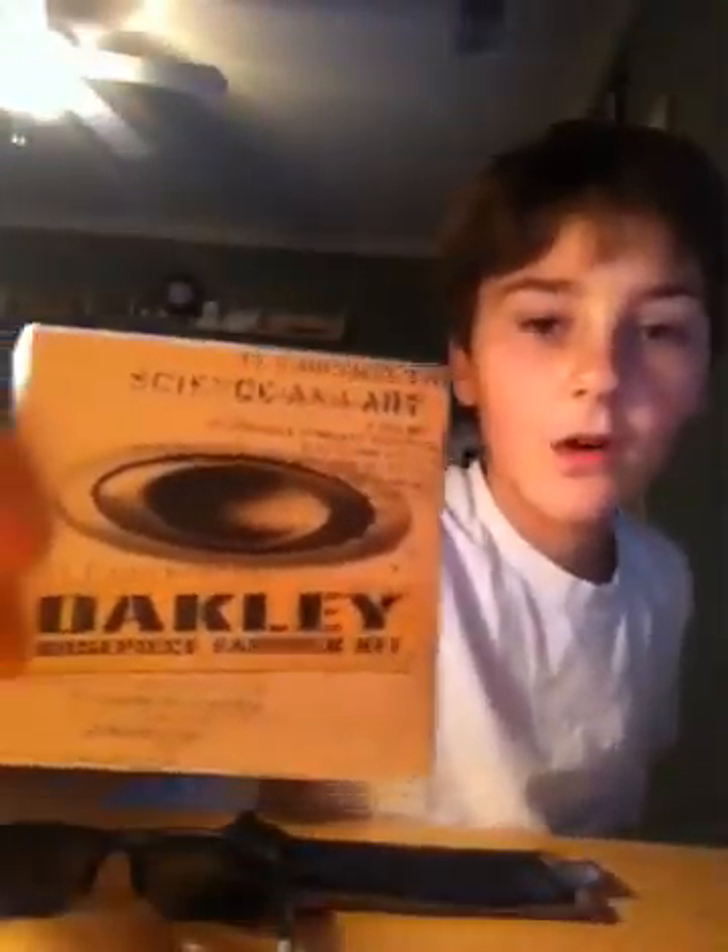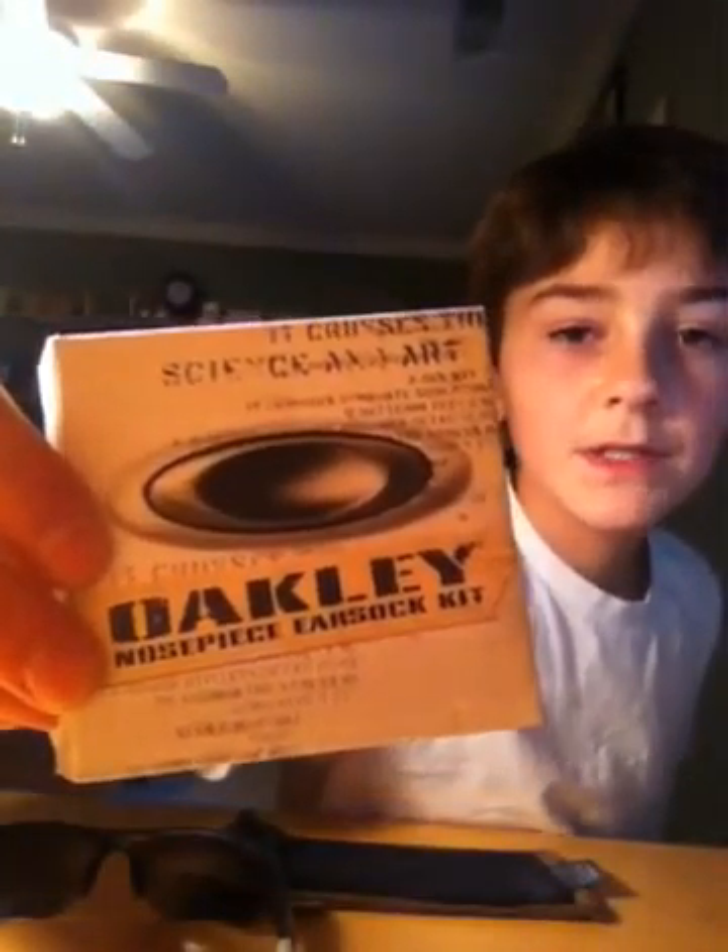Which is — one second, I'll be right back — which is right here. It says: Oakley Nosepiece Ear Sock Kit, which is backwards for you, I'm sorry.